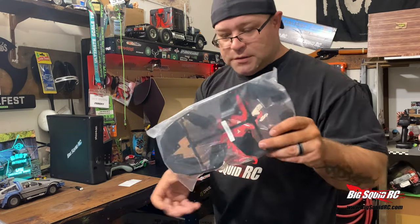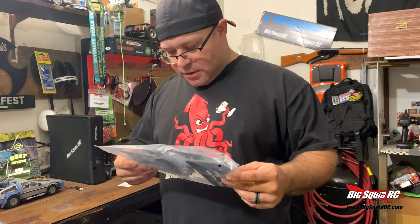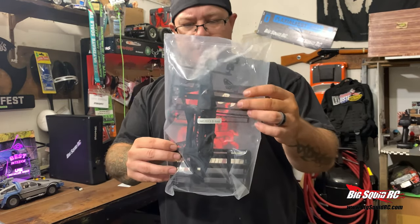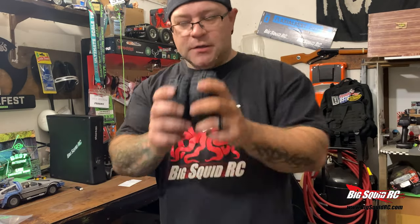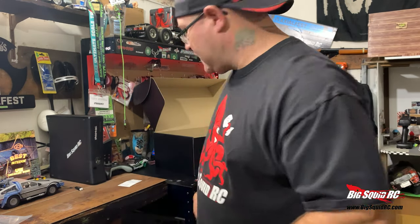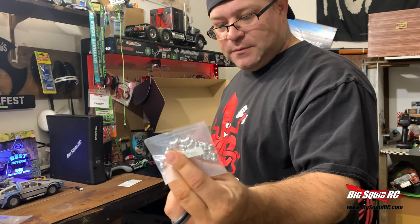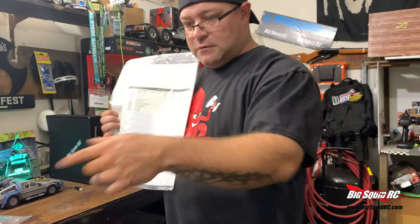Inner fenders, front bumper — which is pretty stout looking. It's also got the lighting bar, stuff to make the lighting bar, and your roof rack if you want to put all that on there. More tires. Bonus parts — metal ones to replace the plastic ones. And we've got your manual and your maskings for the body.